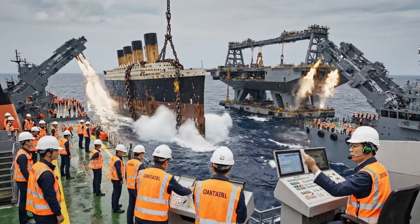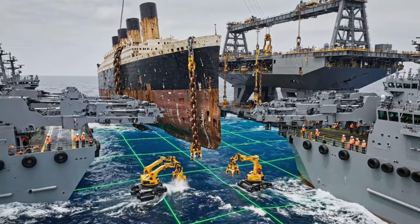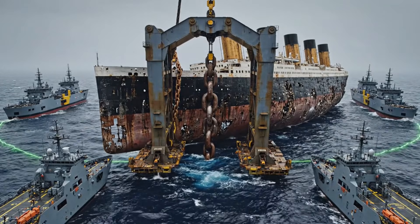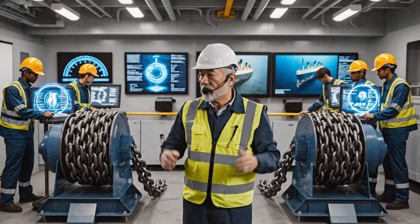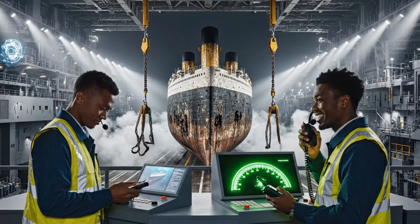Begin rotation to align her with the platform. Left ships reduce speed, right ships push forward. Hold that angle. Easy. Balance the load. Don't let her tilt. Platform is holding. Lowering complete.